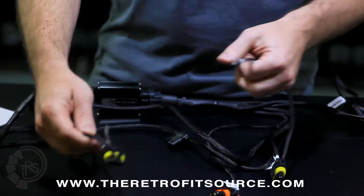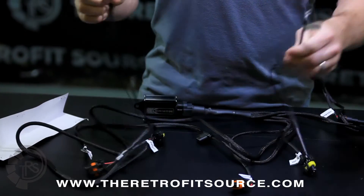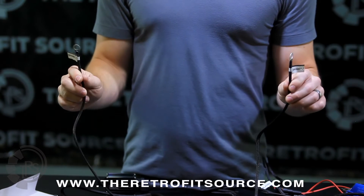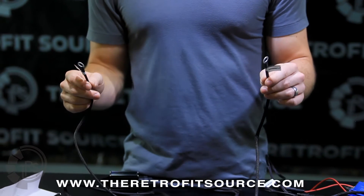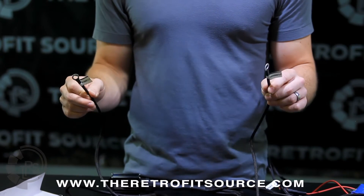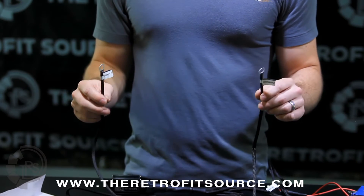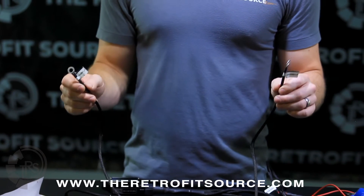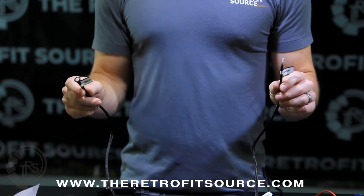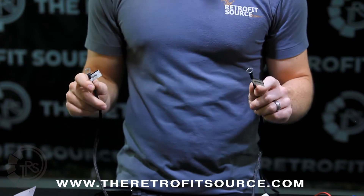Off of those ballast connectors, you have one ground — each one has it. On the side of your engine bay there should be a factory grounding location, which is very common in a lot of modern vehicles. We recommend using that as your grounding point as well. It's very important that this is grounded to solid metal. We do not recommend grounding to a painted surface, a plastic surface, or any rubber washers. It's extremely important that you have solid metal-to-metal contact to make sure everything works properly.